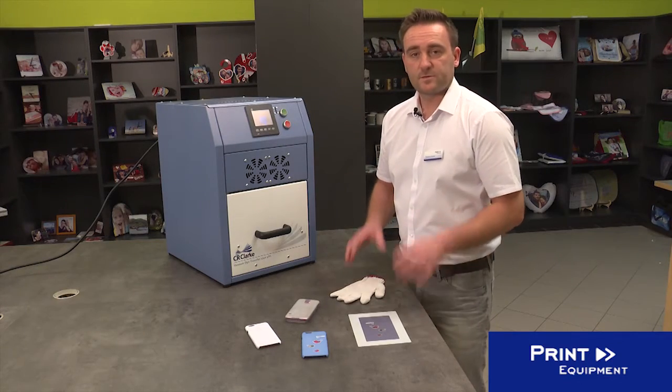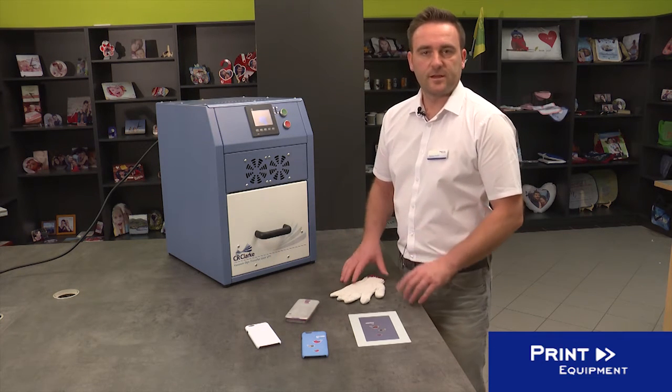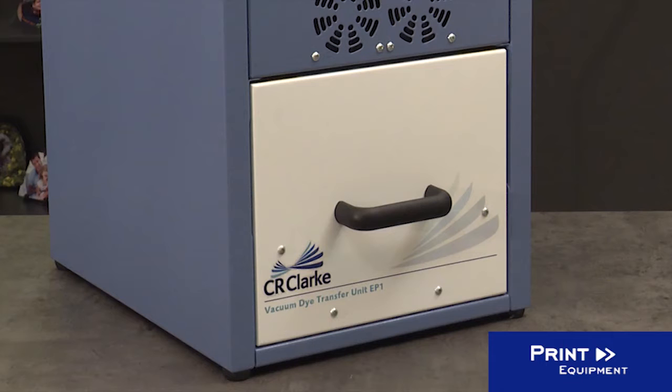The printing process takes round about four minutes, so you can produce about 10 to 13 covers in one hour.